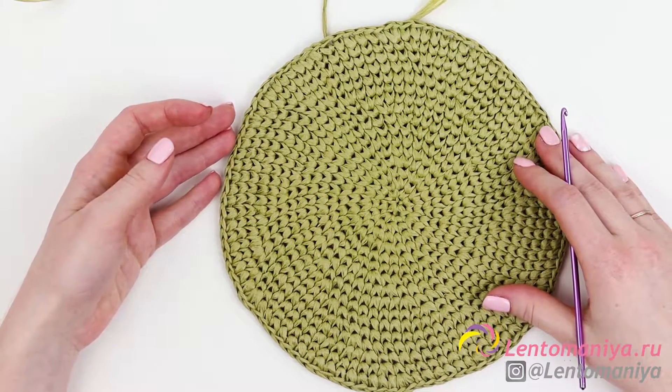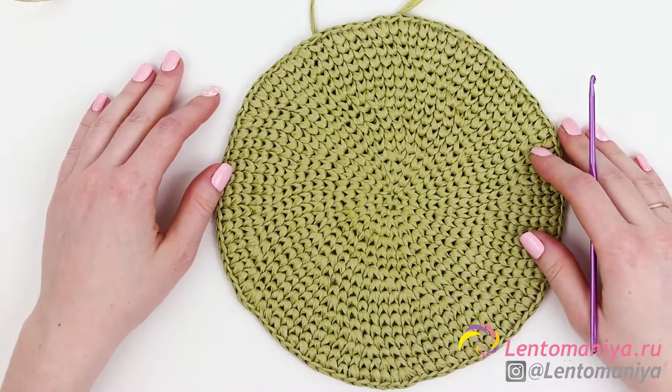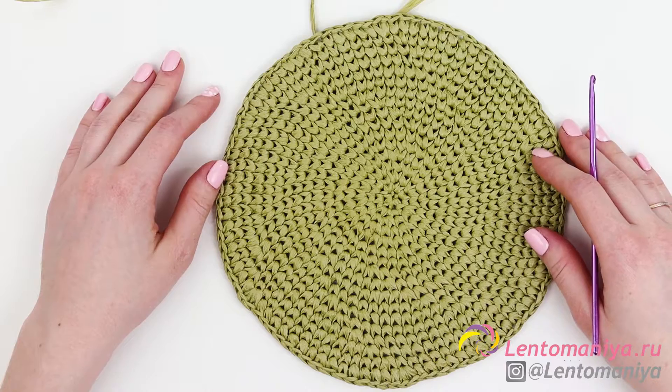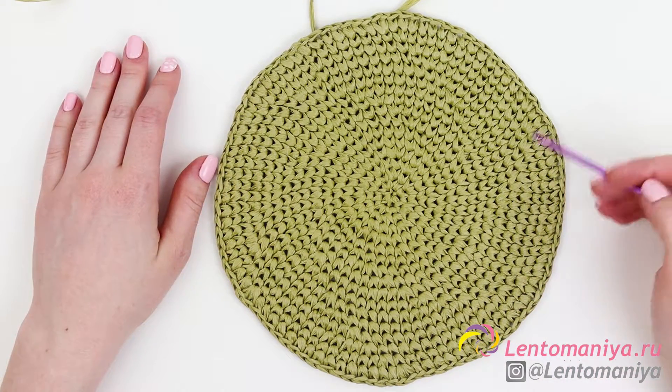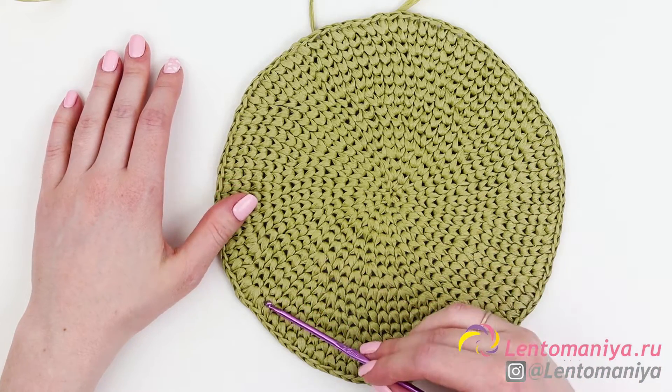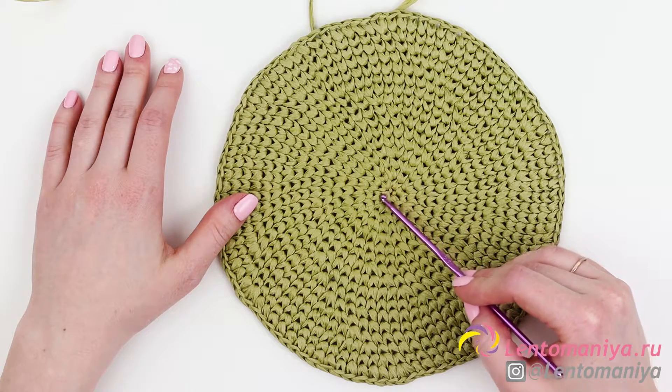Now let's get to work. To begin with, we need to make two identical circles that will form the base for our bag. The diameter of the circle is 19.5 centimeters. I crochet it in V-tick, or in other words, checkmark pattern. Total of 17 rows. The first row is the one with the sliding loop in it.